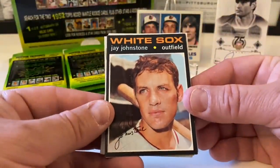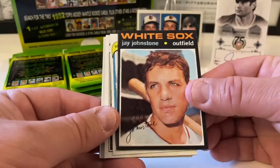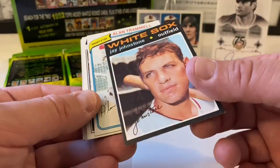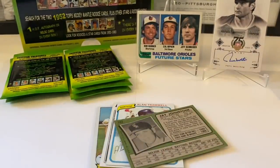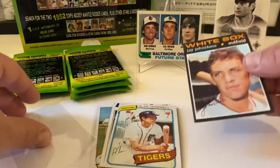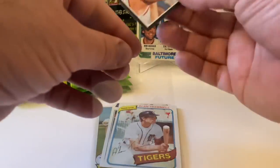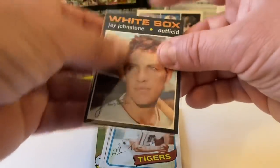Jay Johnstone from 1971 — we finally got a '71 card! It is in really good shape. There's like no chipping on this at all, which is extremely rare. Even though it's Jay Johnstone, not a massive name — a mid-level guy — I'm still going to penny sleeve this up, because to find any '71 card in pristine condition is really, really rare.